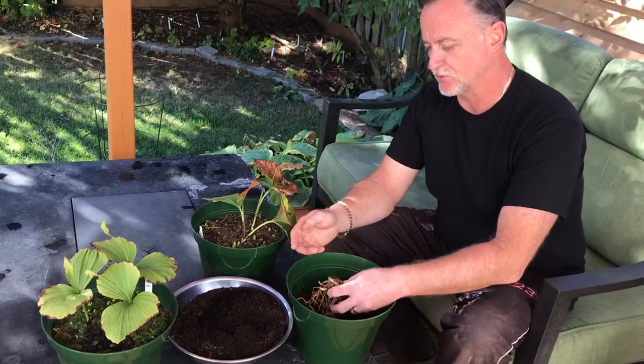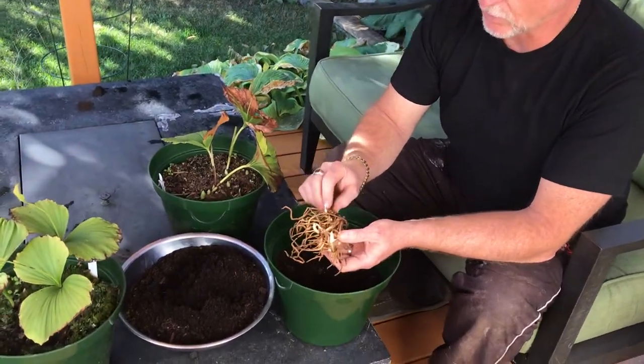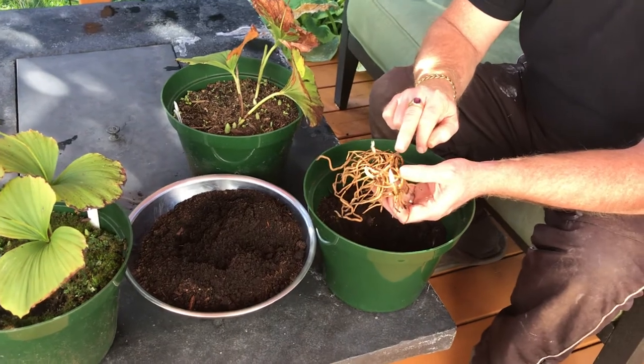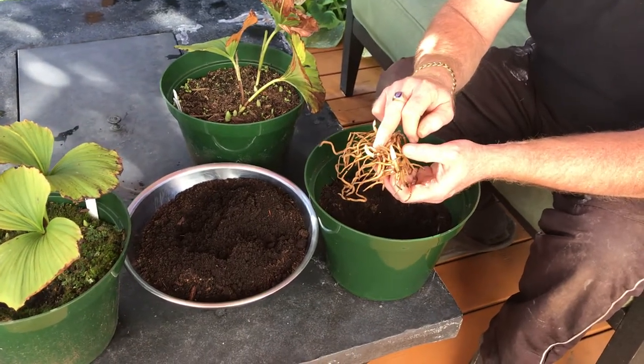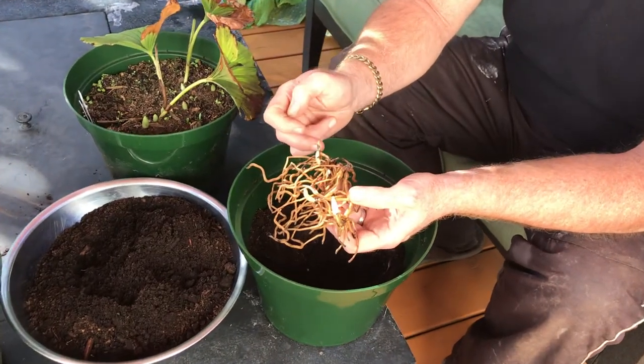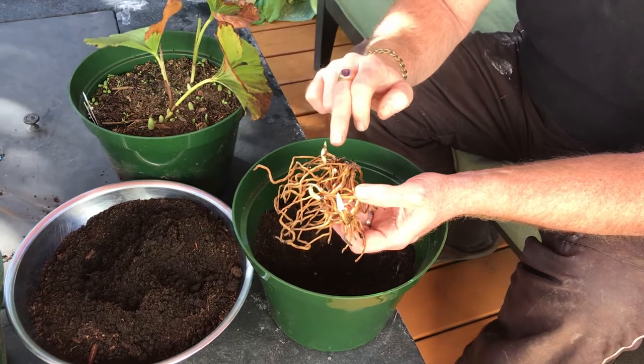So here's a rhizome and the growths — you can see here and here are where the initial plants were, and they put out a creeping rhizome and they just keep pushing up eyes for the following year. This particular one that I'm going to pot up today has four eyes.